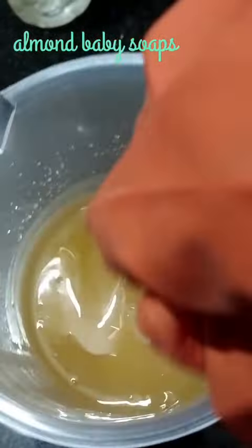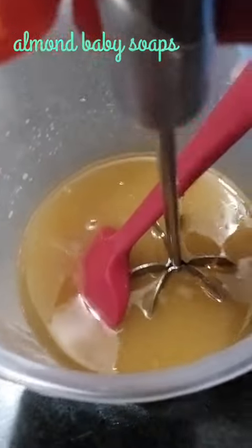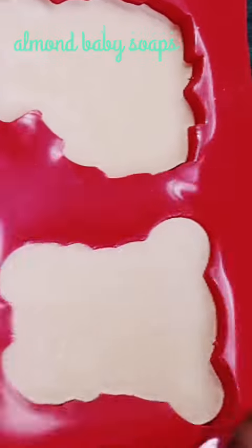Let's mix it with the formula on the blender. We are going to blend it — the fragrance is essential. We can mix it with other fragrance. Let's mix it in the mold.